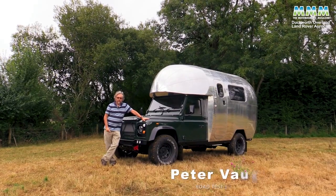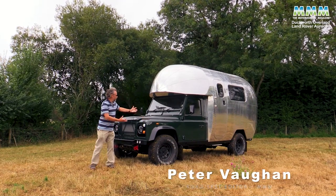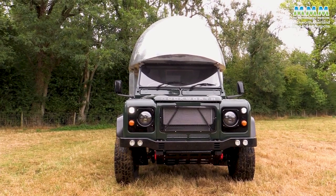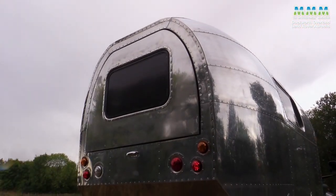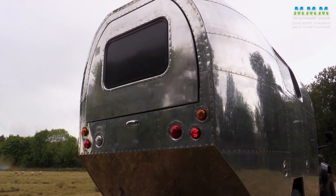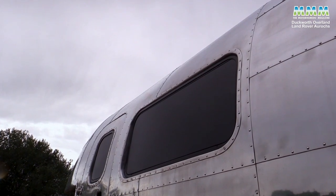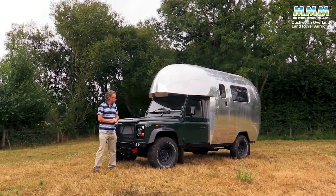Hello, I'm Peter Vaughan and today in a field in the West Country I have a motorhome, a campervan like no other. This is the Duckworth Overland Aurochs — not, as you might think, the strange love child of a Land Rover and an Airstream caravan, but the brainchild of two men: Tom Duckworth and Michael Gerrard.